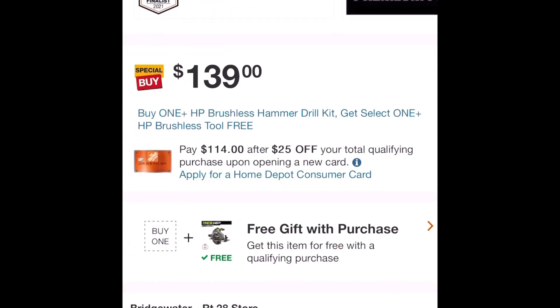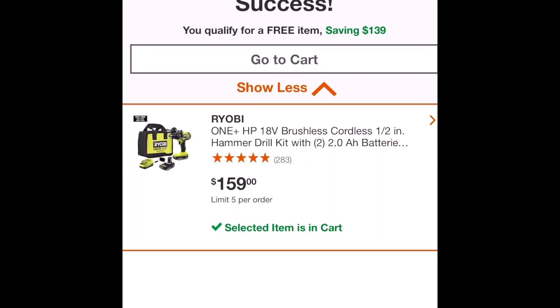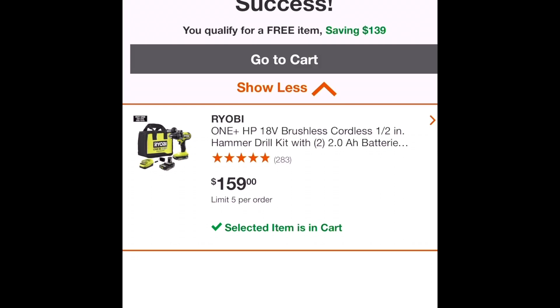It tells me that if I buy something that's on special I will get another tool for free. If I get the hammer drill for $160, I will get the circular saw for free, and it costs $140 — so that's a pretty good special. But what if I already have a hammer drill?